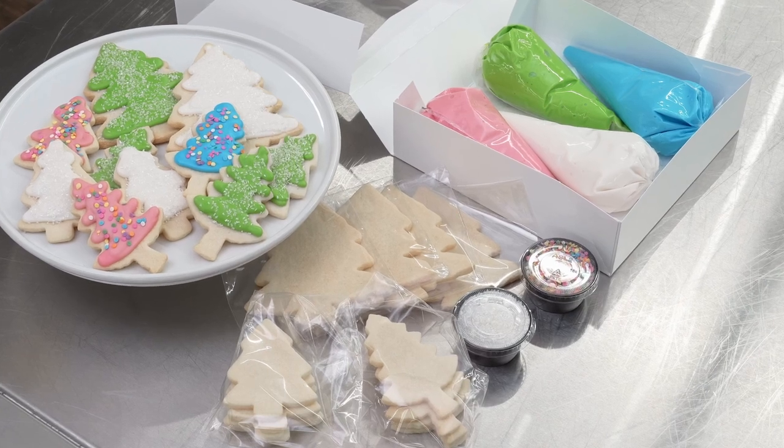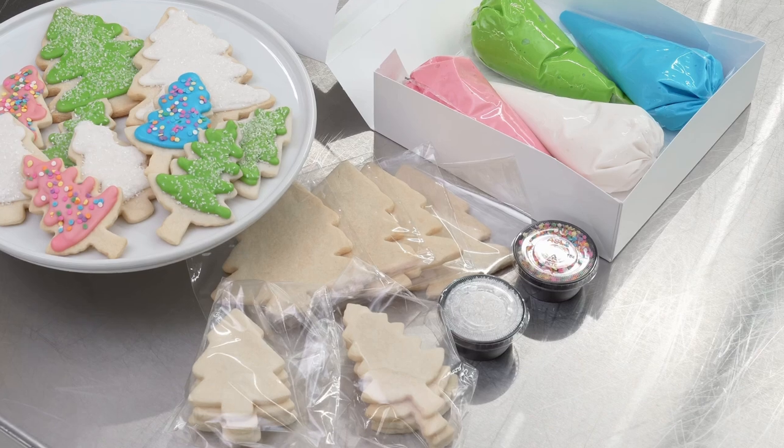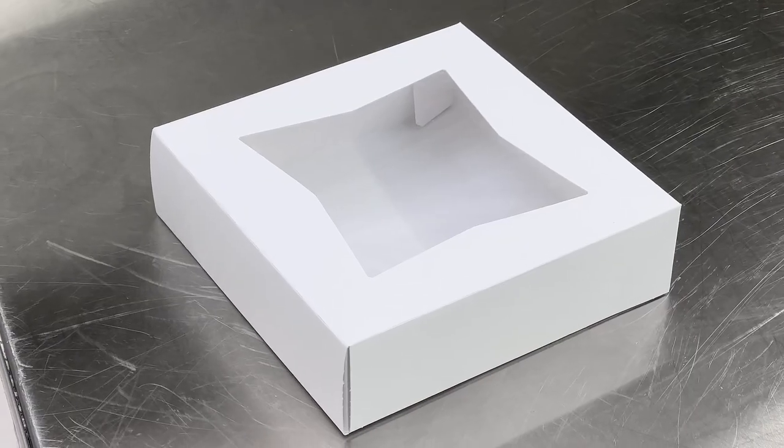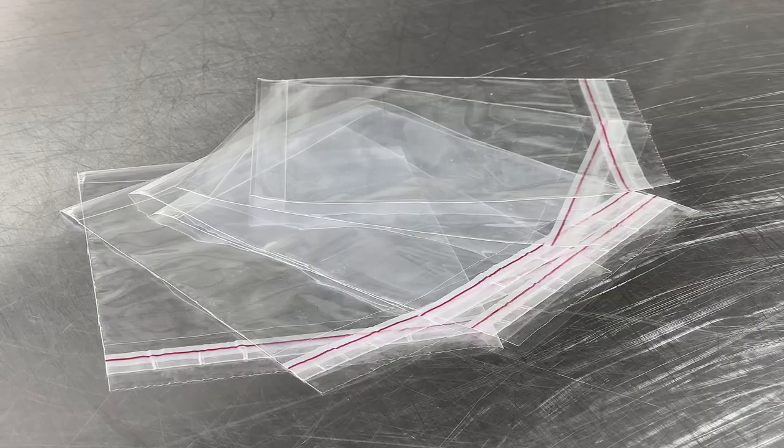What would a decorating kit be without the packaging? Hard to do without it, isn't it? So we've picked some great everyday Dawn items that are available near you. I'm showcasing this product in a window box, some souffle cups and lids, and some cookie bags.